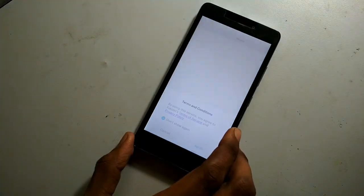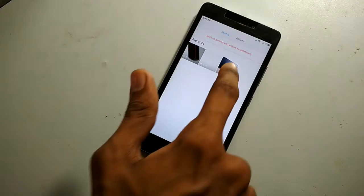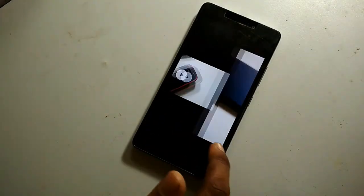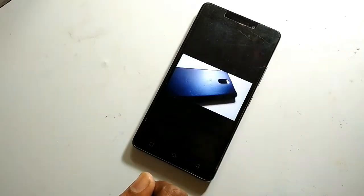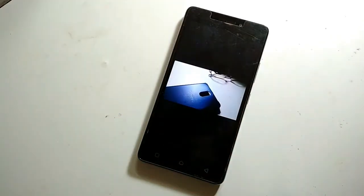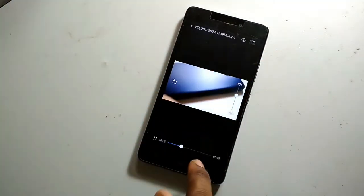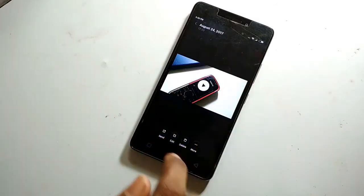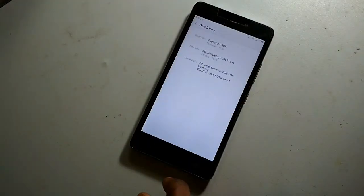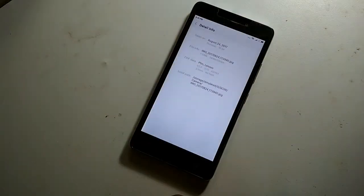Let me jump into the gallery and show you a sample picture and video. The video is working perfectly fine with no lags. Let me show you some details about this video — the size of the video, the size of the image, and the resolution of the image.